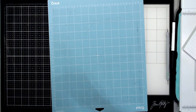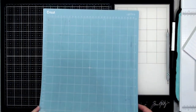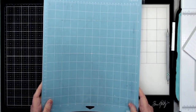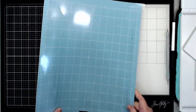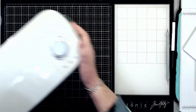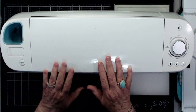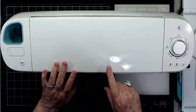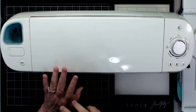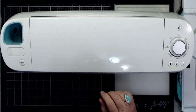I always keep the plastic cover on top of my mats when I store them — that keeps the dust off. Now I'm going to bring my Cricut in. Mine is the Cricut Explore Air — not the Explore Air 2, just the Explore Air — and I love it. It does everything I need it to do except cut chipboard, and that's what my Maker is for.